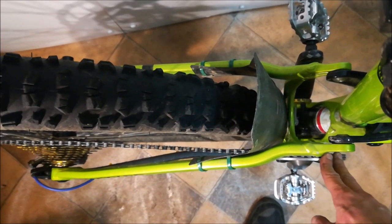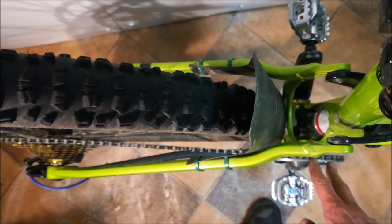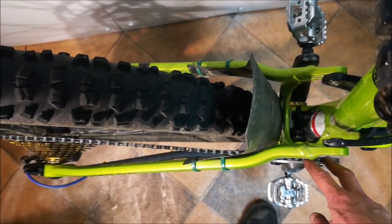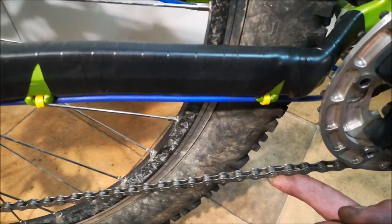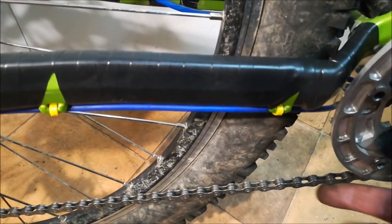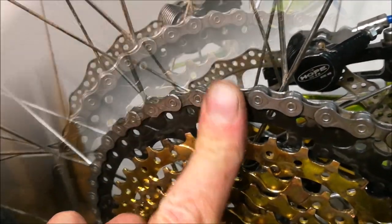I have a narrow-wide chain ring on the front, so there is no problem there — the chain ring is going to handle this perfectly. On a 2x system it would drop from the front, however it can't here because of the 1x narrow-wide, so the next place of failure is at the rear.